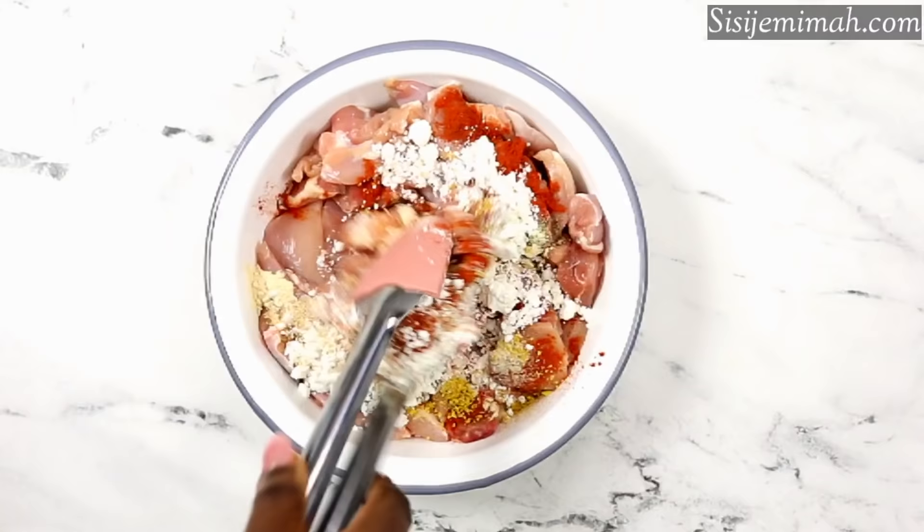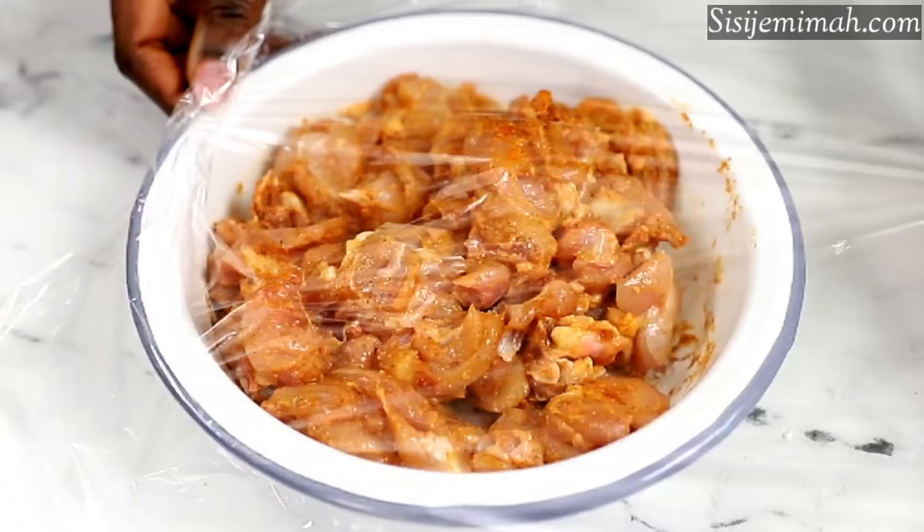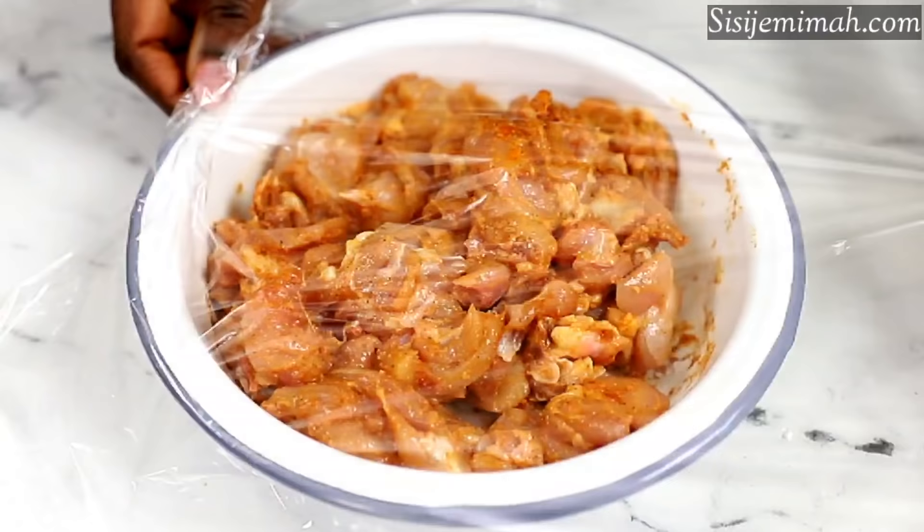At this point I'm just going to mix thoroughly, and after mixing thoroughly I will be covering this with some cling film and leaving it to marinate for about 30 minutes. You can do longer if you prefer.